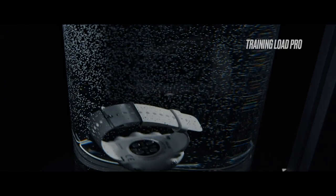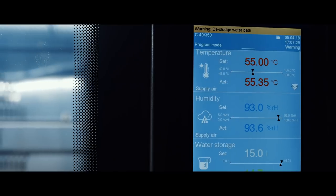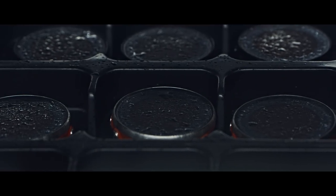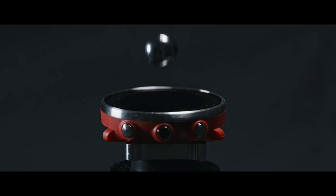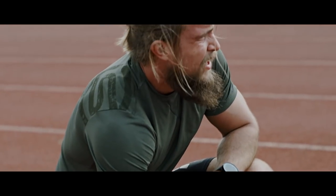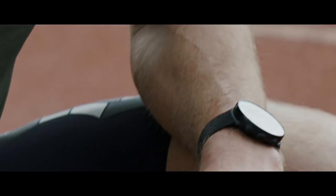Polar Vantage M consumers don't necessarily train like a pro, but sometimes they train a lot and even too much. So TrainingLoad Pro gives them the tool to manage their training and make sure that they are training with the right intensity, but also keeping the recovery days so they can see better results in their training.